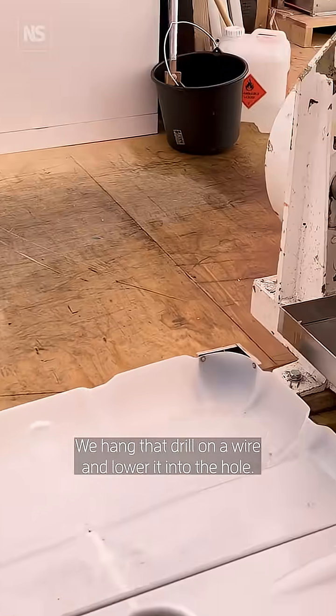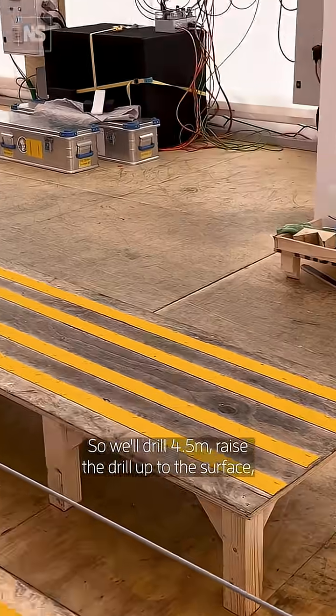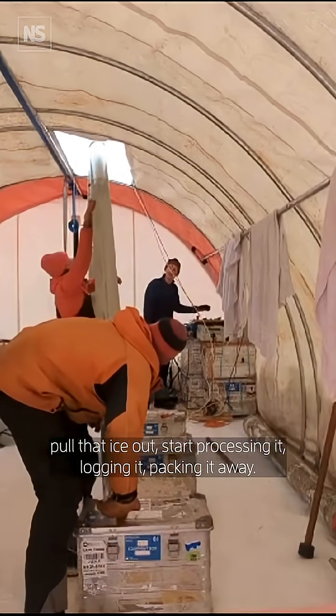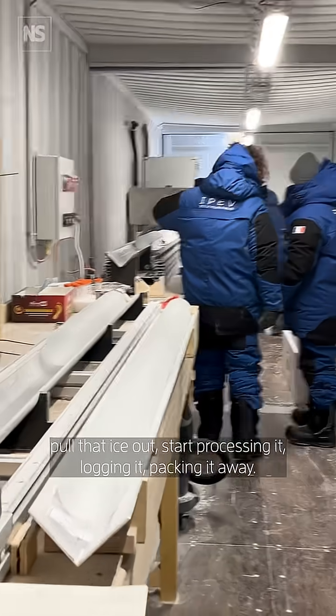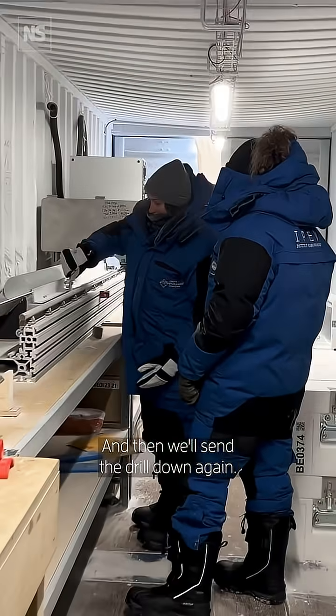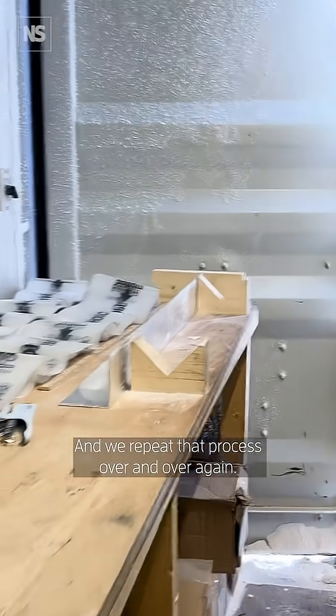We hang that drill on a wire and lower it into the hole. We'll drill four and a half metres, raise the drill up to the surface, pull that ice out, start processing it, logging it, packing it away ready to come back to Europe, and then we'll send the drill down again. We repeat that process over and over again.